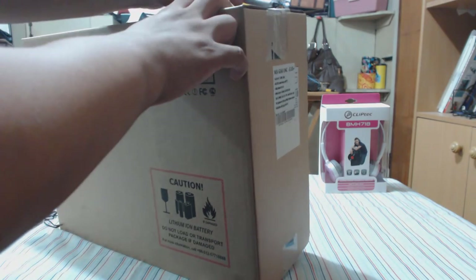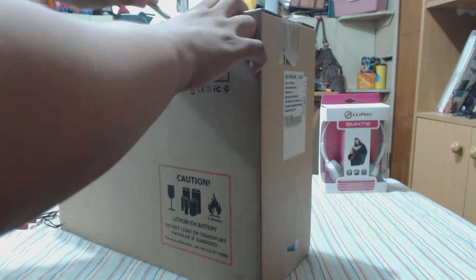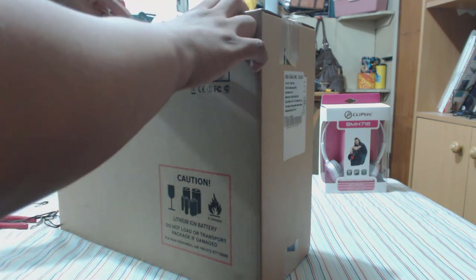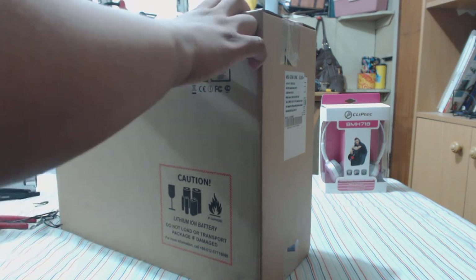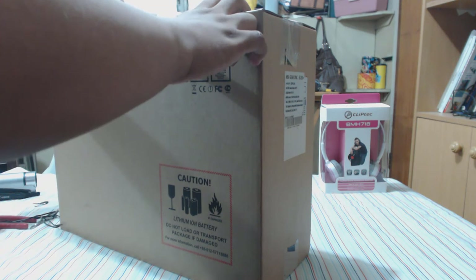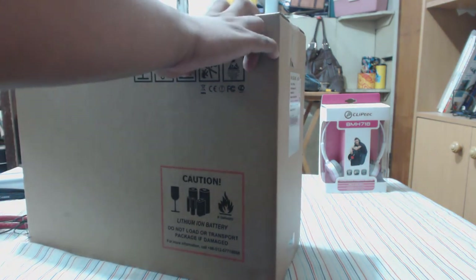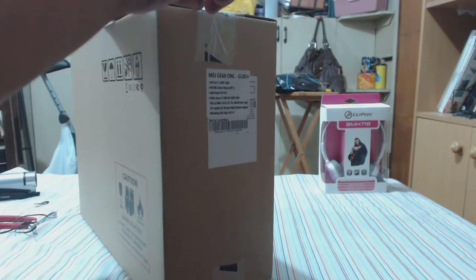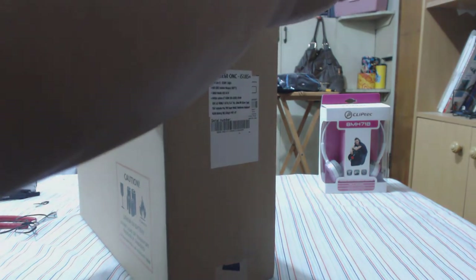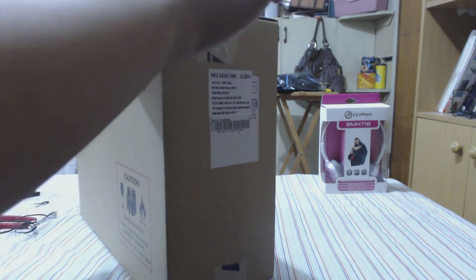A big shout out to my friend Dej Tan, who came to me asking what laptop he should get. We did a little searching together and found this — it fit his budget perfectly. Again, this is not my laptop; he allowed me to unbox it, and maybe I can get some gameplay video depending on the time.